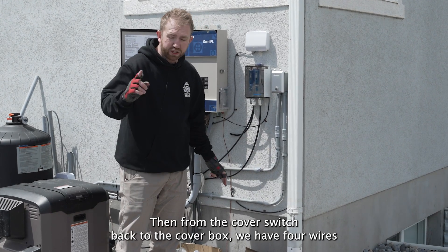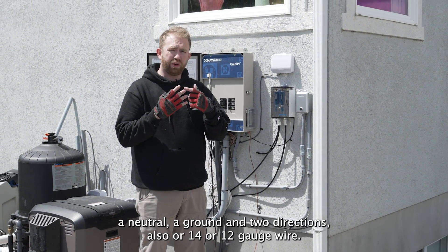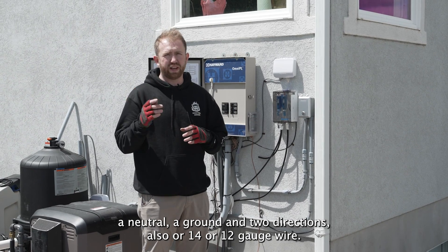Then from the cover switch back to the cover box, we have four wires: a neutral, a ground, and two directionals. Also 14 or 12 gauge wire.